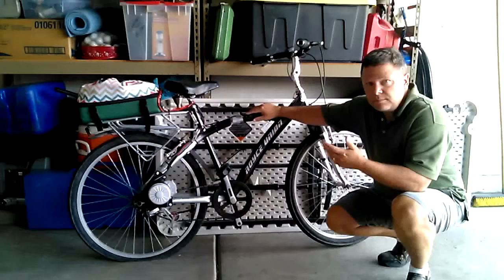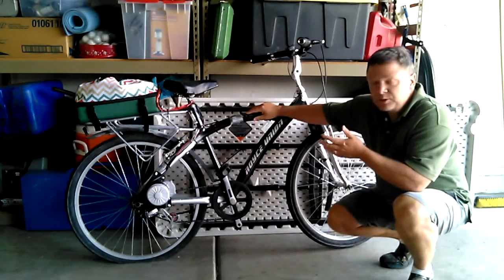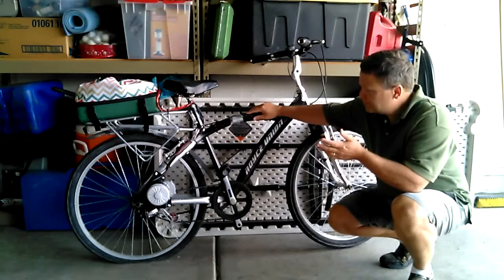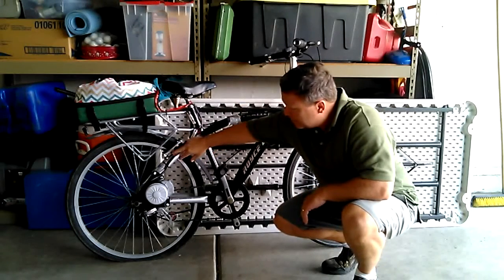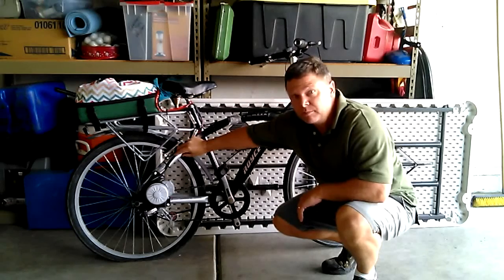Here's something to know about the bicycle itself. I took this regular bicycle that you could buy at any Walmart store. One of the things you want to look for that might make things a bit easier is to try to find a bike that doesn't have a square or oval type tube — you want a round tube, it makes it a little bit easier.